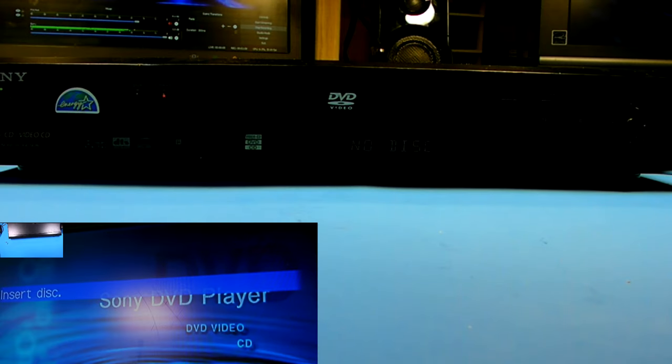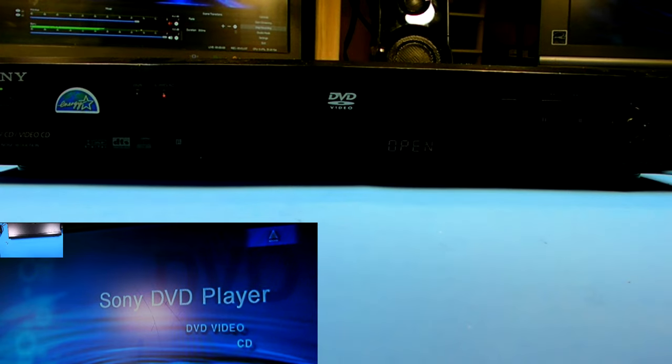What I have here is an older Sony DVD CD VCD player. It's a DVP-NS300. The problem it has is it doesn't read any discs.